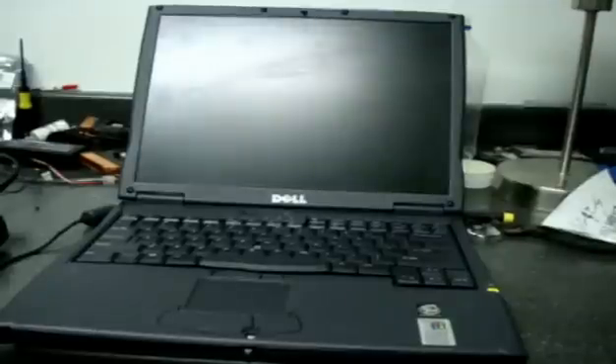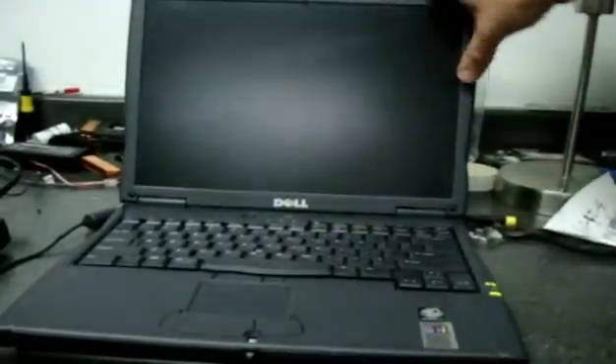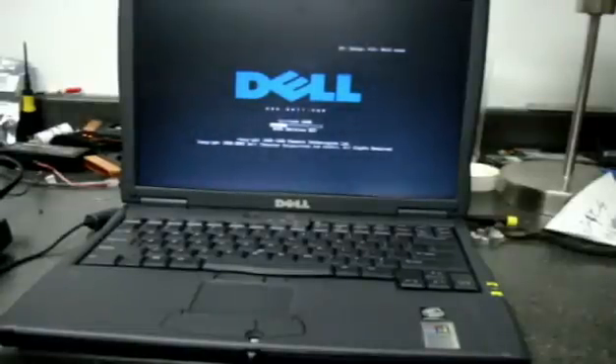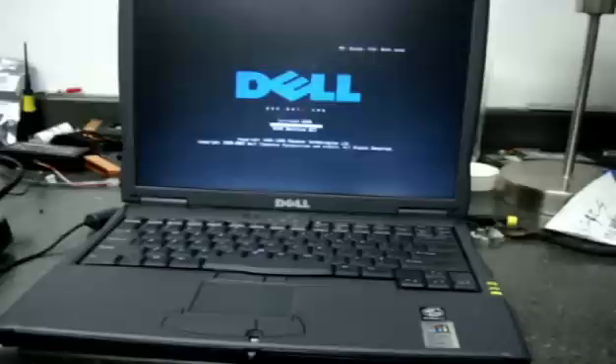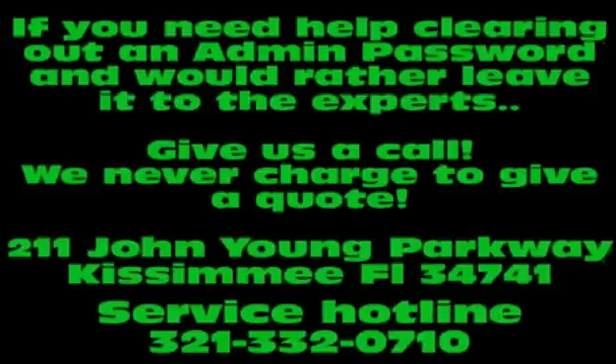We've got it all back together, and now you'll see it doesn't come up with that password issue anymore. It'll start booting into XP. It was about an hour and a half project. There we go — yeah!